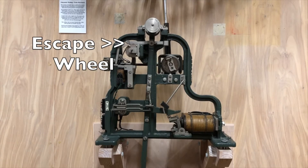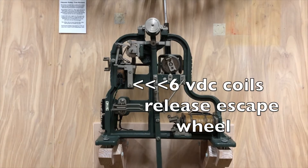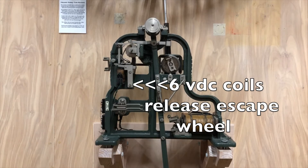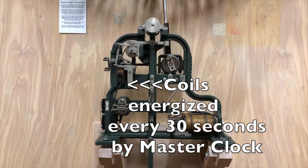The second system — the small coils on the upper left of the movement — controls when the escape wheel rotates. When energized, this releases the escape wheel to make one revolution. It then waits a few seconds for the next release. These coils are energized each 30 seconds on a 6 volt DC impulse from a master clock.